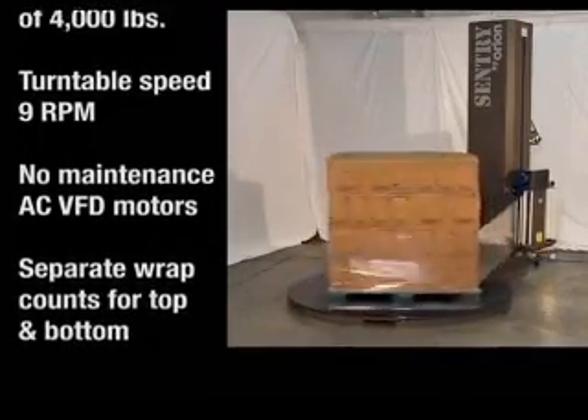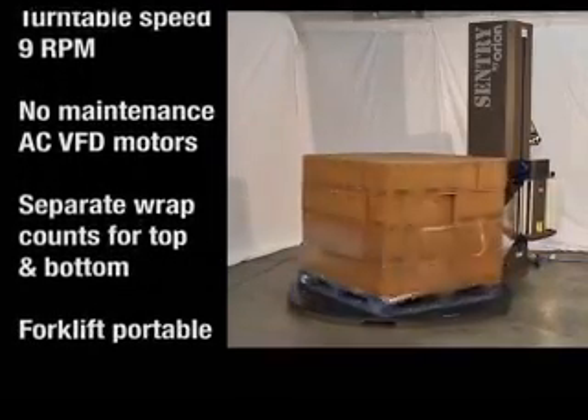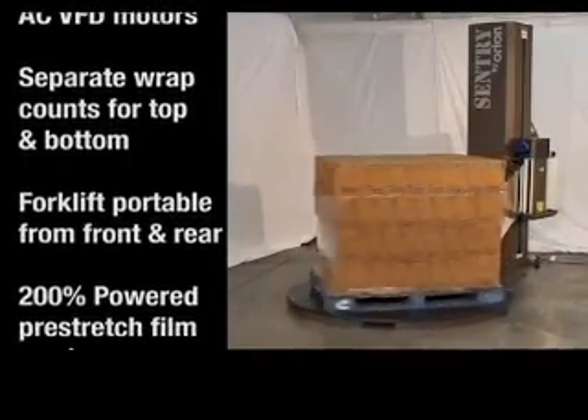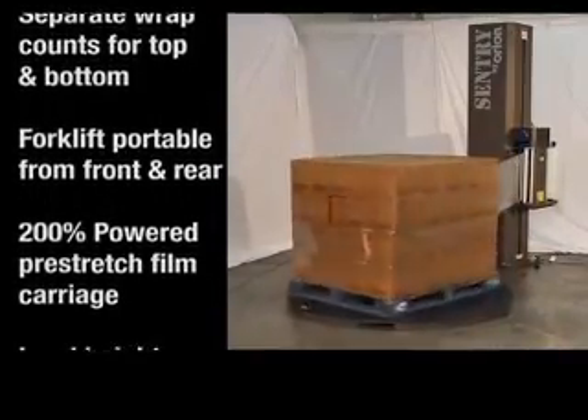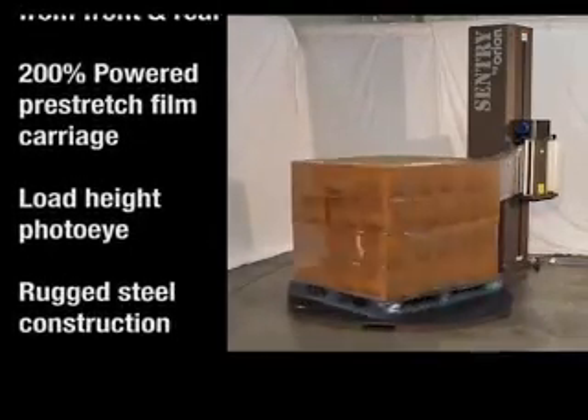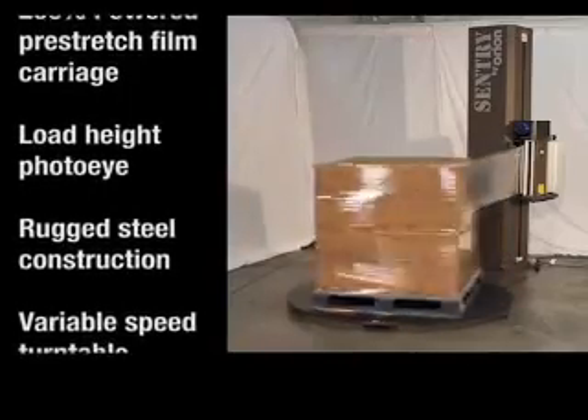It uses no-maintenance, AC, variable-frequency drive motors, and has separate wrap counts for both top and bottom wraps. The machine is forklift-portable from the front and the rear of the machine, and features a 200% powered pre-stretch film carriage with a load-height photocell.